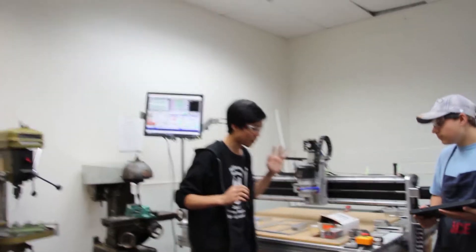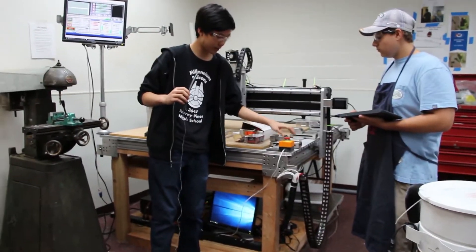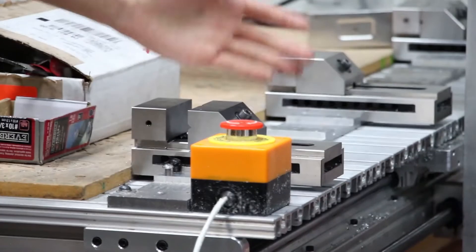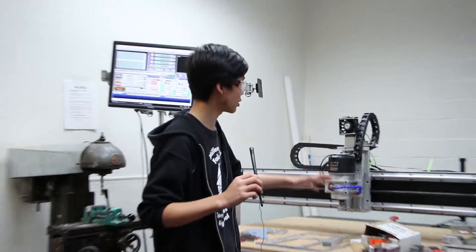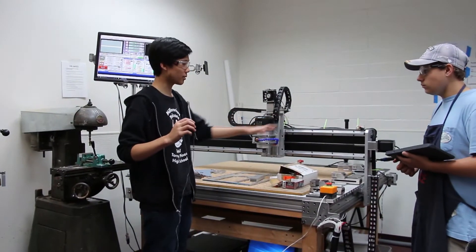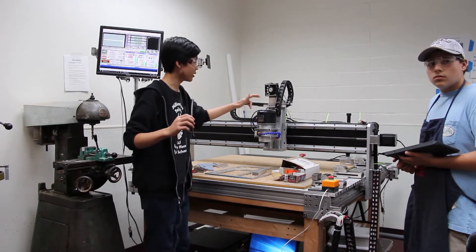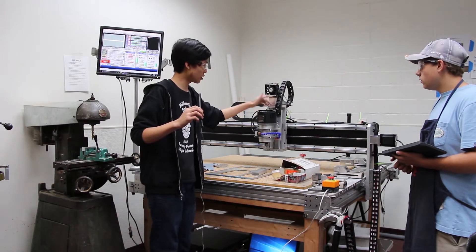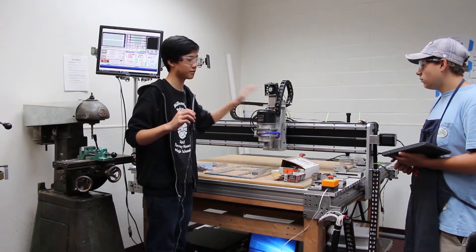One of the most important parts of the CNC is the e-stop button. You should always know where this is. When the CNC is running and something goes wrong, you just hit the e-stop button. To reset it, you just spin it. Hitting the e-stop button will instantly stop all the axes, but it will not stop the router. This is because the spindle speed and on/off are manually controlled, so you have to be careful of that.